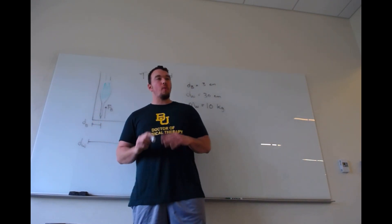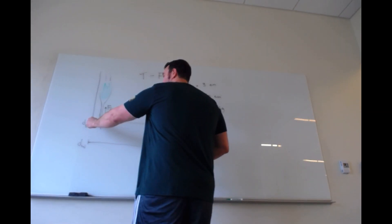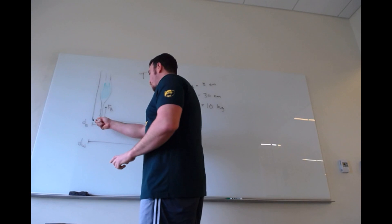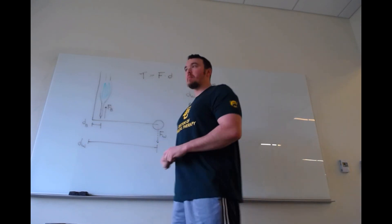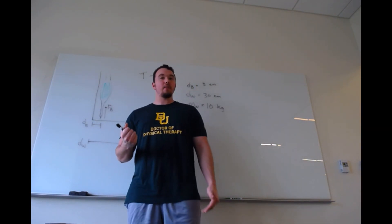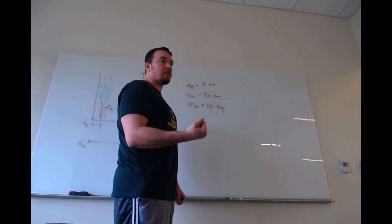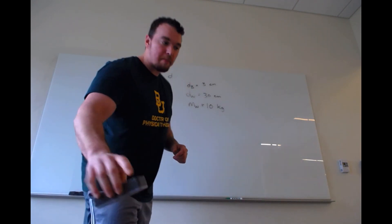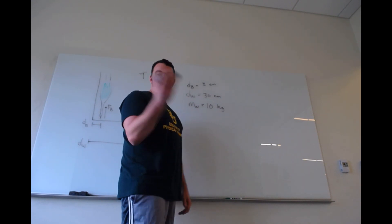Before we go into the problem, let's think about what's at play here. This vertical line represents the humerus — the proximal bone in the arm. This horizontal line represents the forearm, and everything associated with that: bones, muscles, tissues. I have my hand here and maybe I'm holding some weight in it. In this problem my elbow is flexed at 90 degrees and I'm just holding it there isometrically — basically holding the elbow flexed at 90 degrees with some weight in my arm.